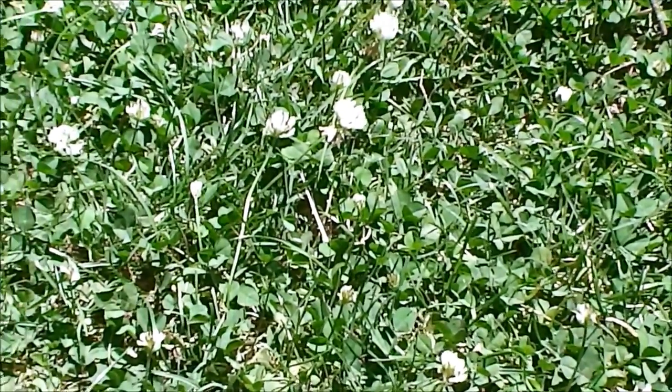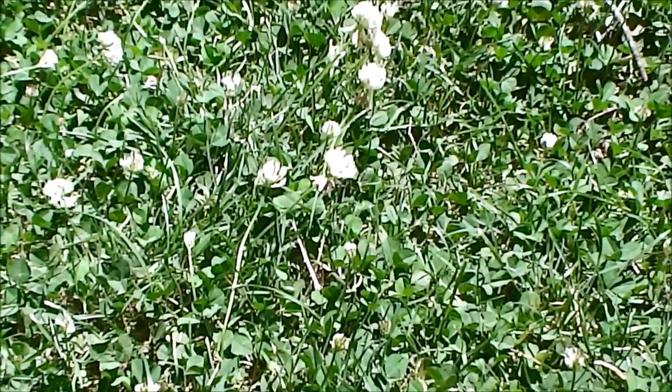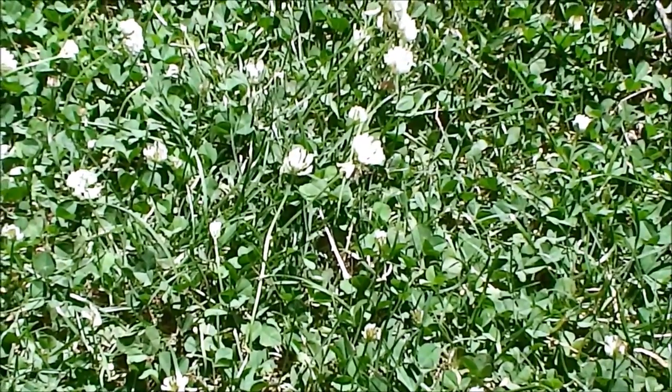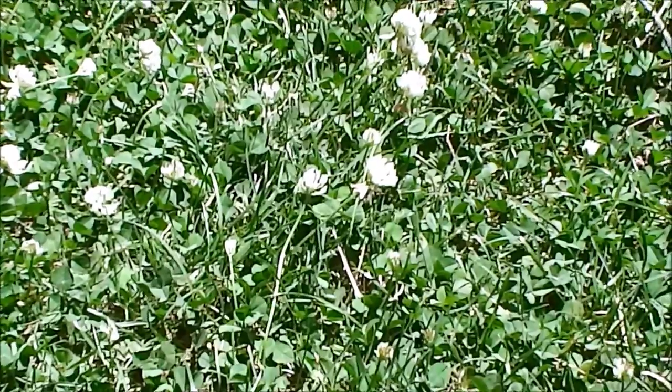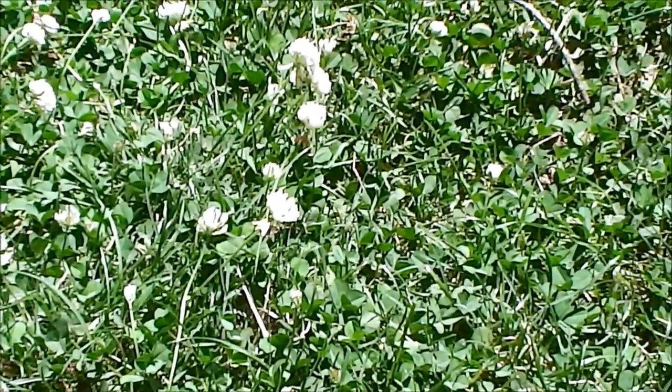Your clovers here are really high in protein and lots of vitamins for you. A good source of magnesium and calcium as well. You can eat them — the leaves are good. You can boil the heads down into a nice tea. So this is another one to look for in your yard.